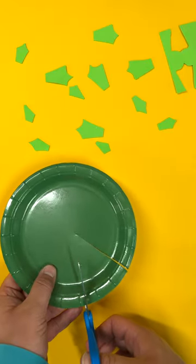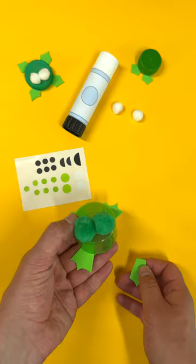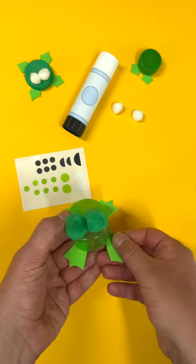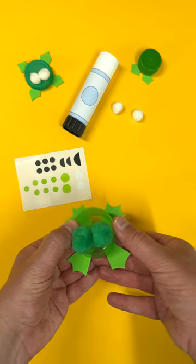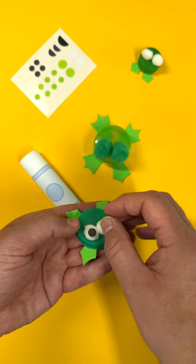Cut a triangle shaped piece out of a paper plate — this is going to be a lily pad. Then start gluing your frog feet onto the bottle tops. Add pom-poms for eyes and add stickers to decorate.